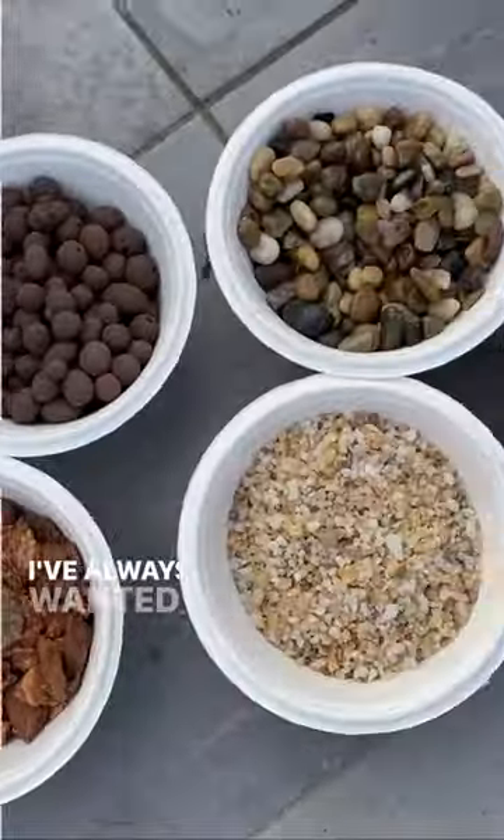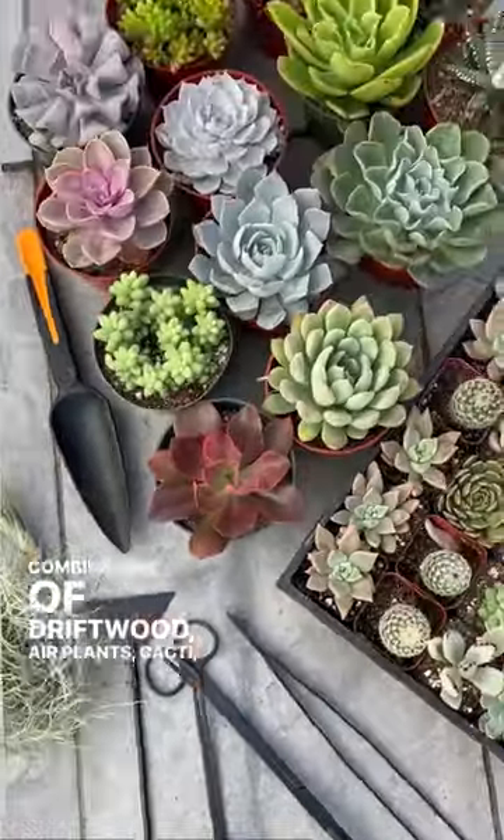Let's make a dry terrarium. I've always wanted to build a terrarium and I went with a combination of driftwood, air plants, cacti, and succulents.